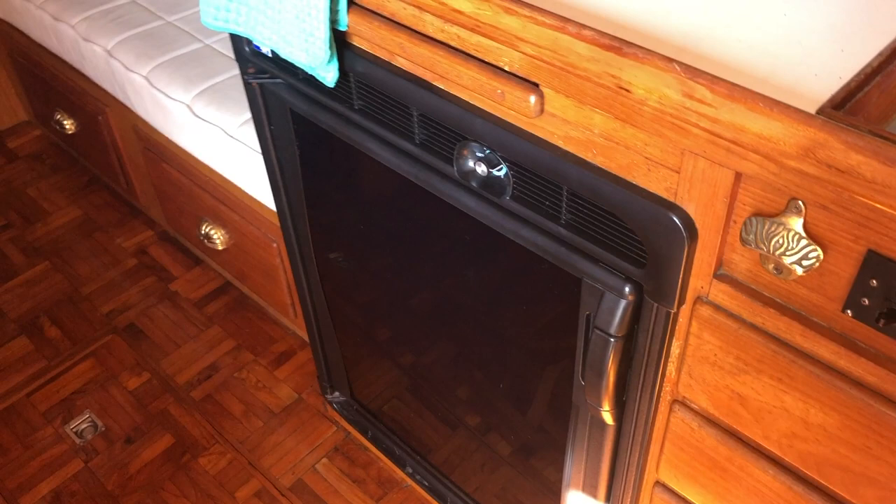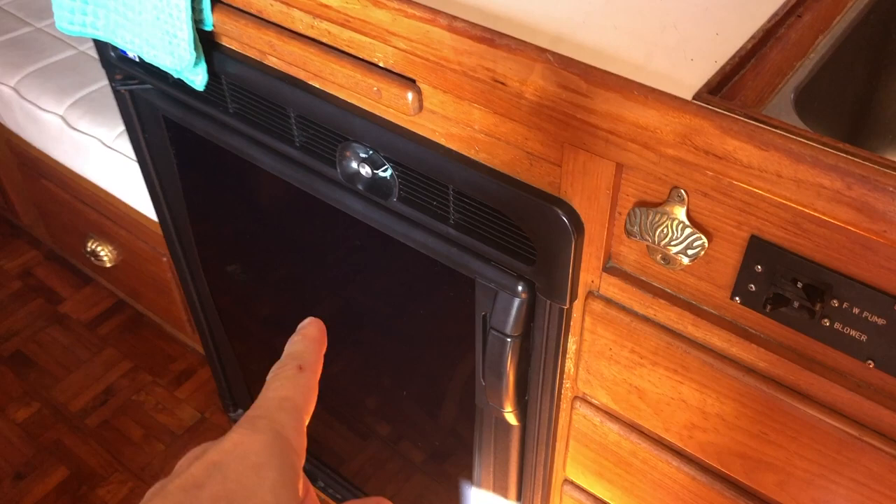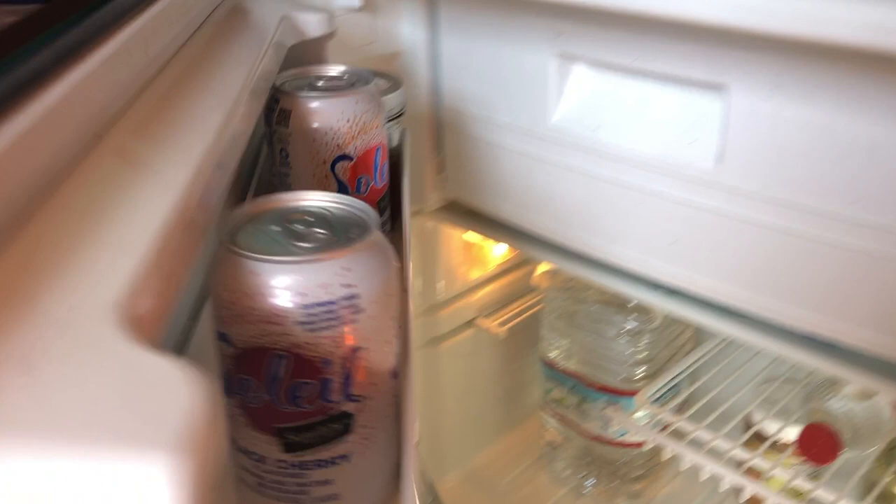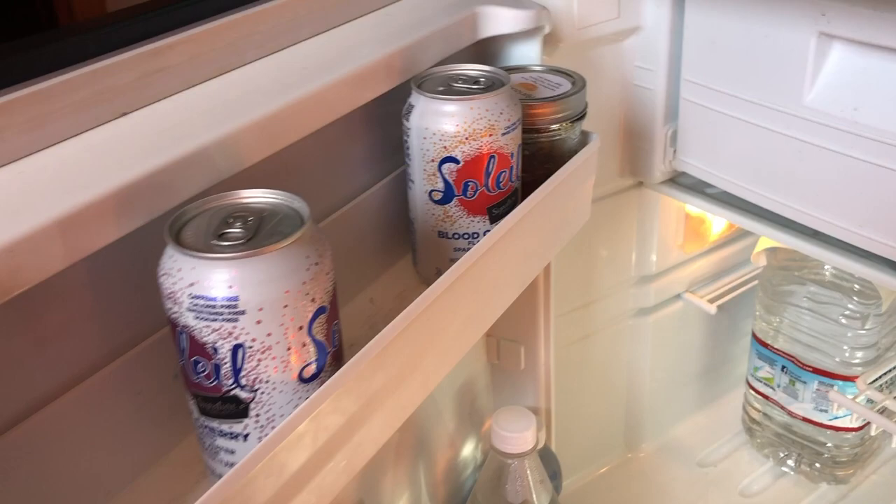What's interesting is the fridge is on DC power because it's wired direct. This is one of the things I always forget about, but I intended to rewire the fridge so it's on this blower breaker — which is not active — just so I have a means to bypass the DC power supply to the fridge.